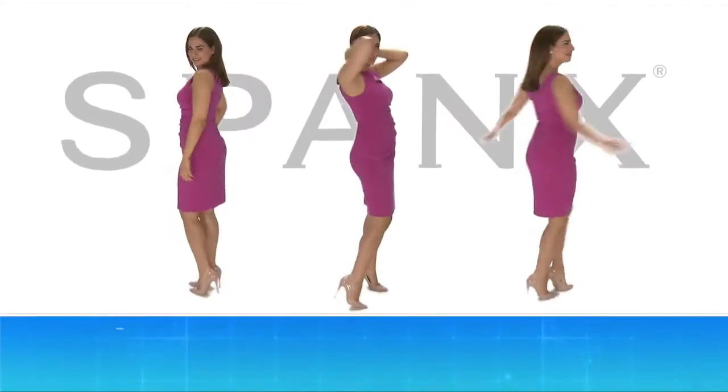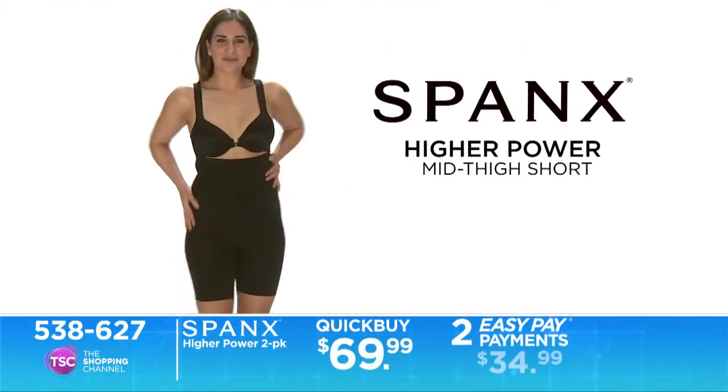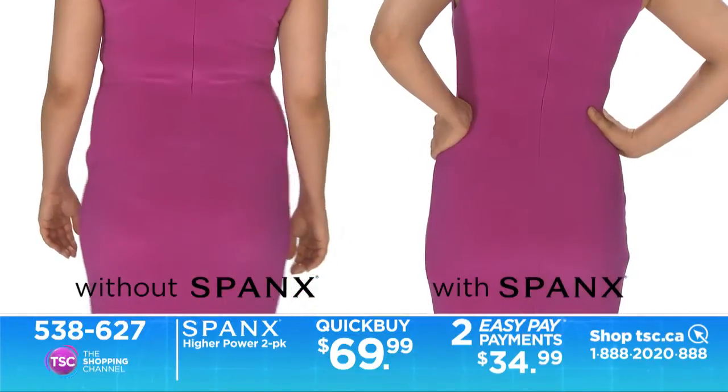Check out another quick buy from TSC. A great outfit begins with a great foundation. The Higher Power Mid-Thigh Short features a longer leg and shaping zones to help target problem areas, transforming unwanted lumps and bumps into smooth, sexy curves.